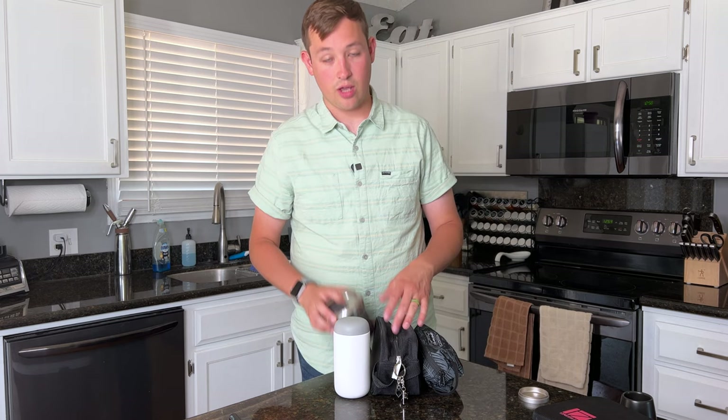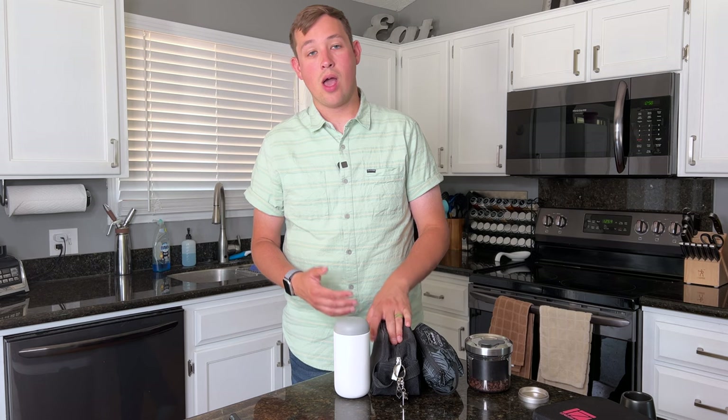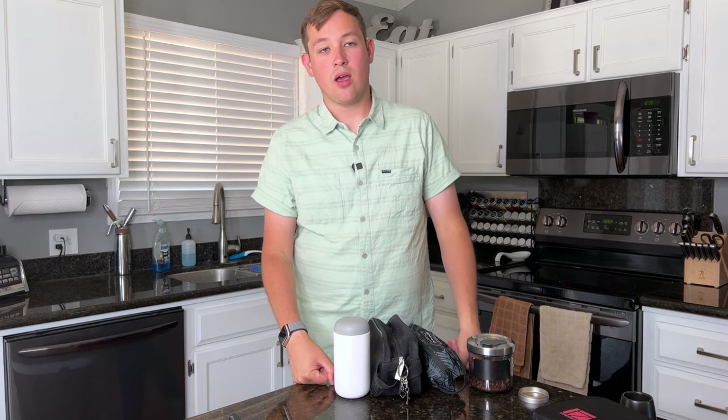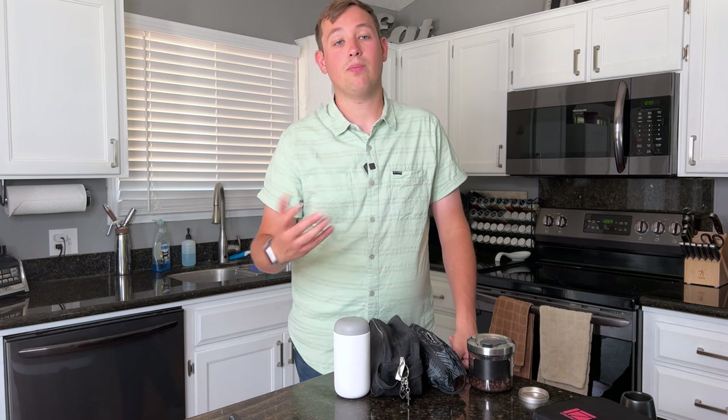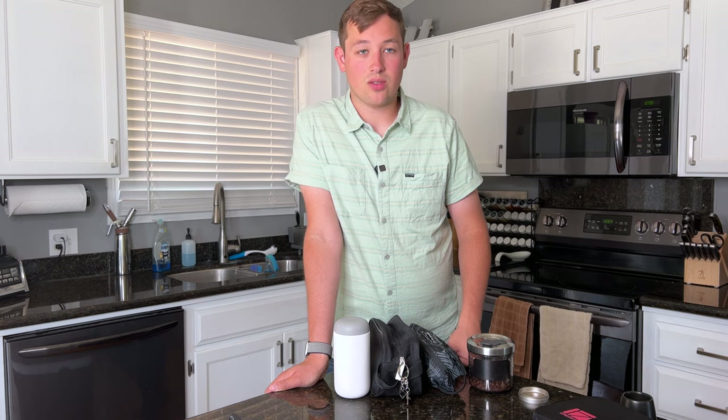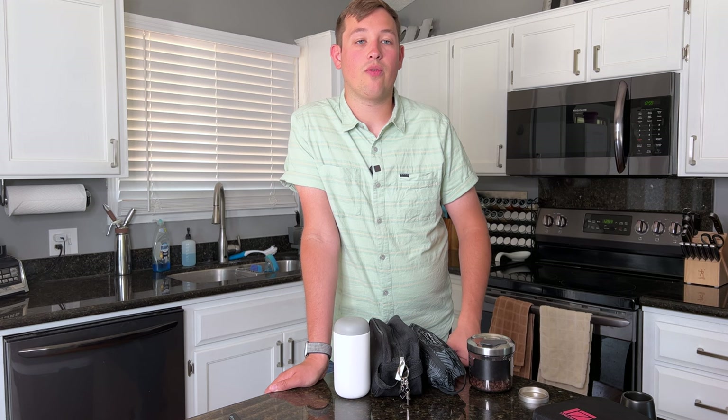You could probably fit a bag of grounds in there depending on how long you're staying. I also have these things called soda bottle preforms — basically a hard plastic tube with a soda bottle cap on top, which is what a bottle looks like before it's blown into shape. I sometimes use these to store pre-weighed coffee grounds, so you wouldn't even need to bring a grinder or a scale. You can pre-weigh beforehand, grab and go, and it's less work overall.